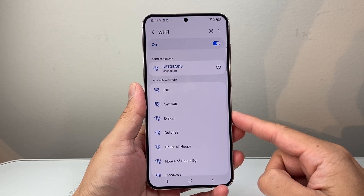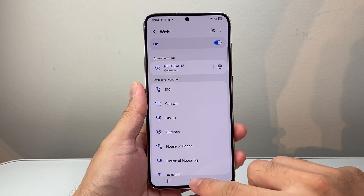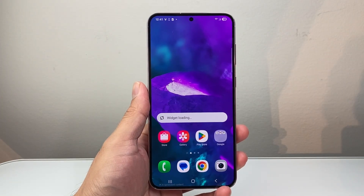So that's how you change your password on an Android phone. I hope this video was helpful. If so please consider hitting the like and subscribe button for more tips and tricks. We'll see you guys next time.